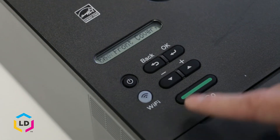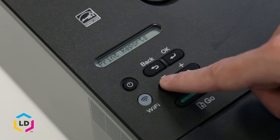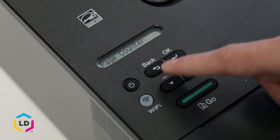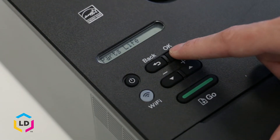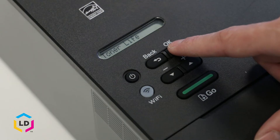Scroll through the display menu and scroll down to Machine Info, press OK. Scroll three more times until you get to Parts Life, press OK again, and you'll see Toner Life — press OK.